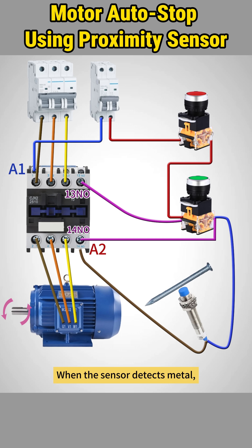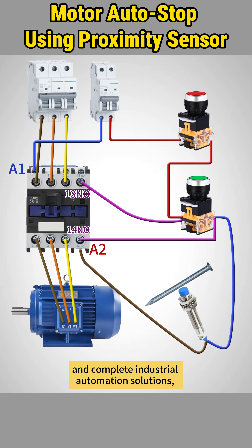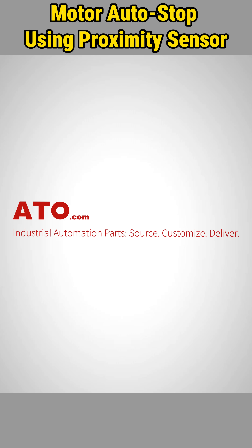When the sensor detects metal, its normally closed contacts open and the motor stops automatically. For all the components featured and complete industrial automation solutions, visit ATO.com.